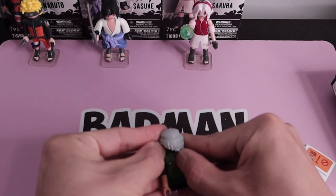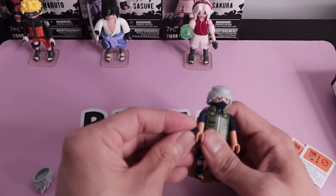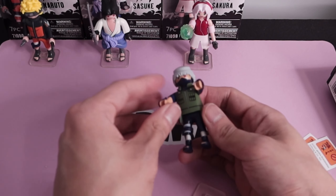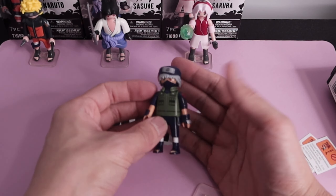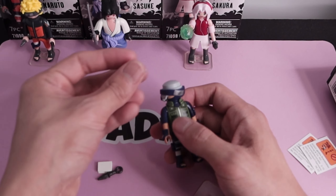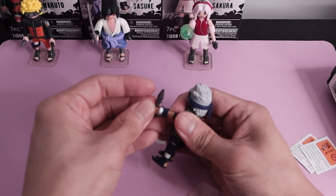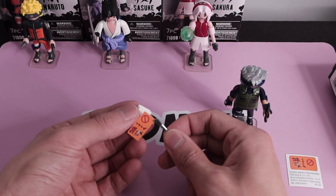Here we got Kakashi Sensei — first snap on his collar, make sure you do it the right way, then put on his gloves, which are actually really nice. Then throw on his headband to cover up that Sharingan so he can save some chakra. His hair just clicks into place. He gets a kunai, and this is probably my favorite accessory — it's the Icha Icha Paradise book.